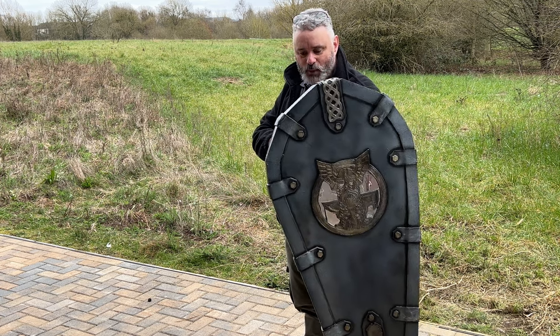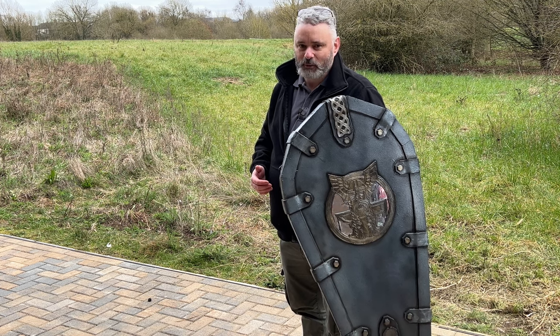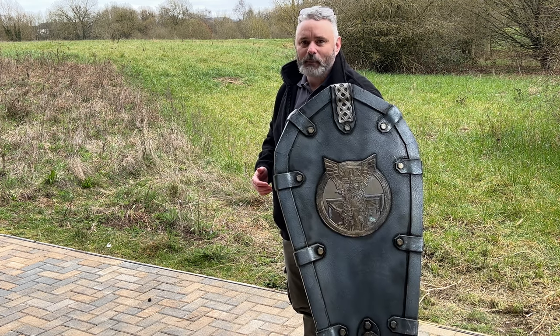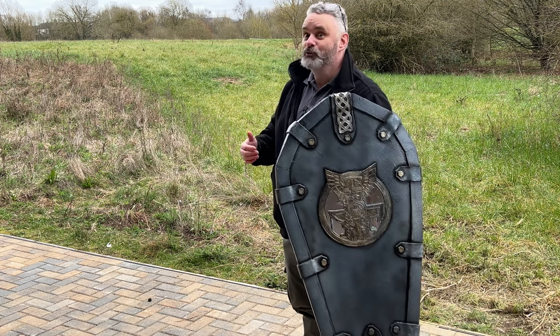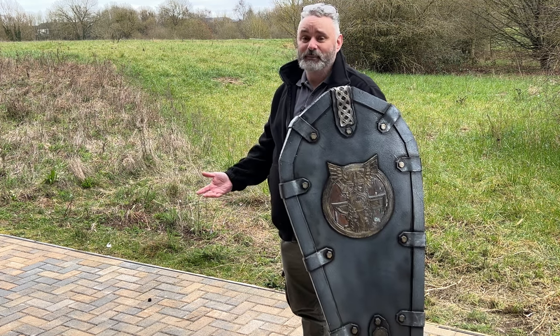Overall, with the strapping and the weight, I think this will actually be quite a good addition to someone's armour and accoutrements. This has been Stuart for LARPbook at LARPcon 2023.